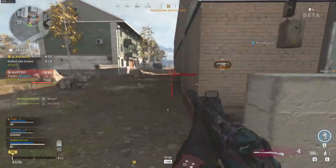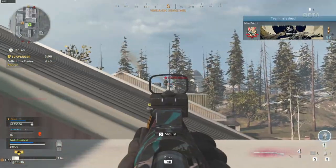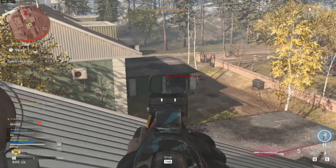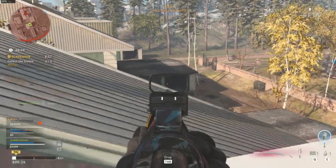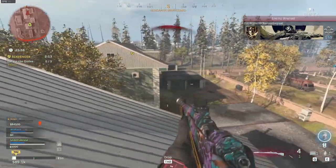The first loadout I'm going to show you is my personal favorite. It does not mean it is better than the other loadout — it's just a preferred playstyle. This class setup is all about in-your-face, close-to-mid-range fights and no ghost perk. I call it the 'he is definitely hacking' class.